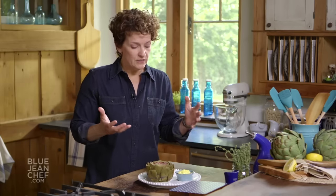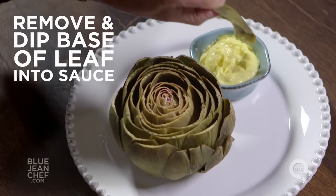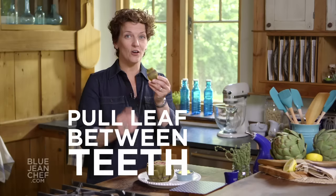Once it's cool enough to eat — anywhere from lukewarm to room temperature — you're going to use your fingers and have some fun. Work from the outside to the inside. The leaves on the outside are a little tougher; you're not going to eat the whole thing, just scrape that beautiful, tender, delicious part from the bottom. As you get closer to the center, things get more and more tender and delicious. Remove one leaf with your fingers, dip it into your dip of choice, and scrape that along with your teeth.